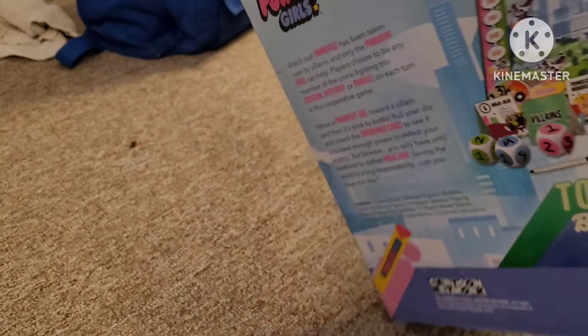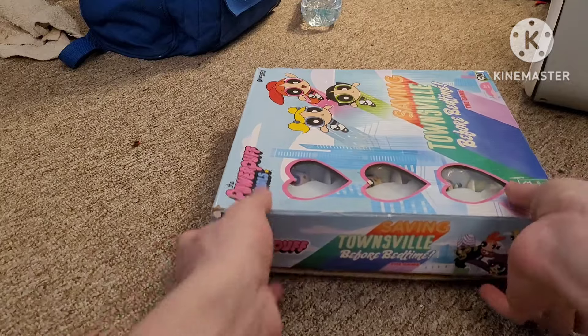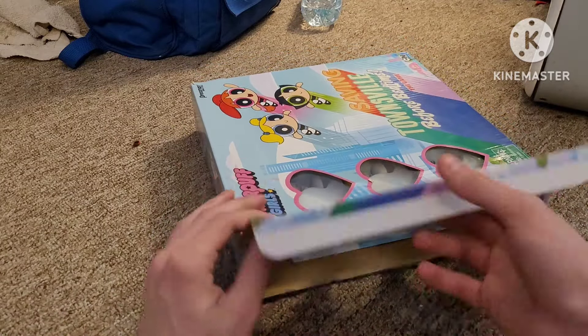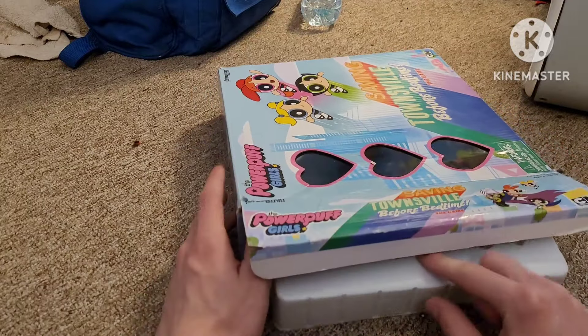So, without further ado, let's get to unboxing this live on camera. While I'm doing this — yes, this is an early birthday gift that I got from my art teacher at school.